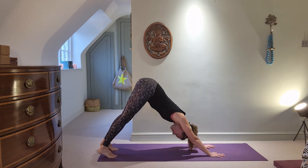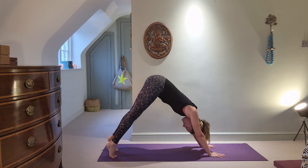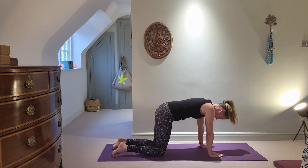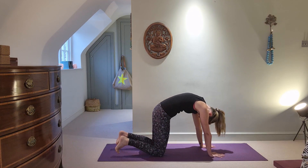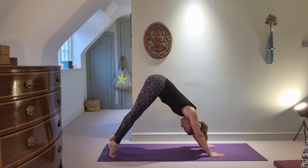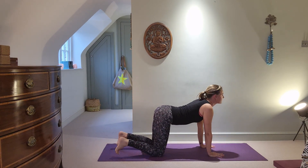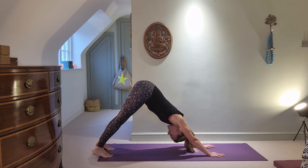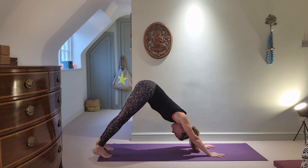Let's do this a couple more times. Inhale to flex, exhale to round. Inhale to rise up — push down through the thumb and index finger to find shoulder strength. Exhale the heels down; inhale, rise into the toes; exhale, push the heels back and the hips high. Come down through the knees, inhale, exhale, then inhale lifting into downward dog; exhale heels down, inhale rise onto the ball of the foot, exhale push the heels away.